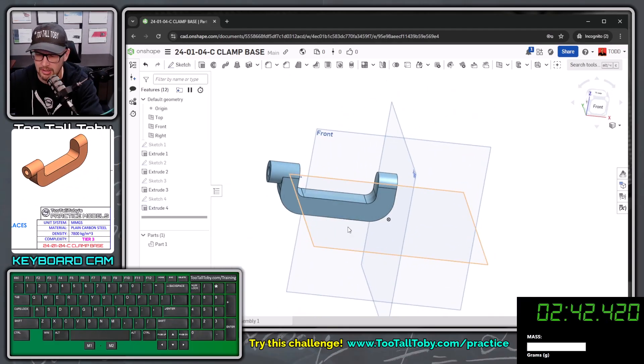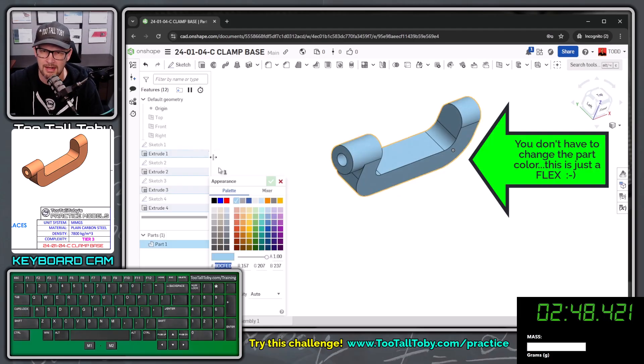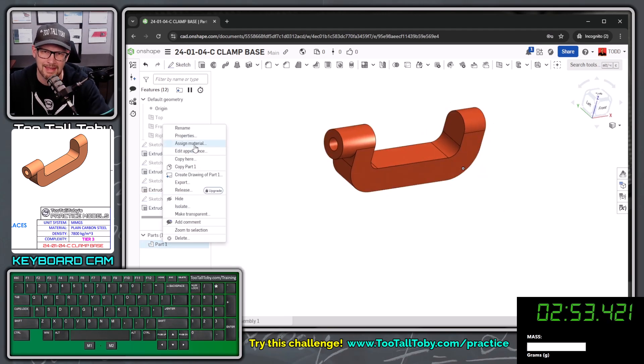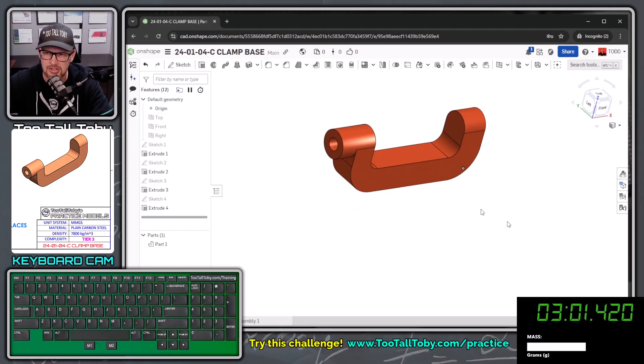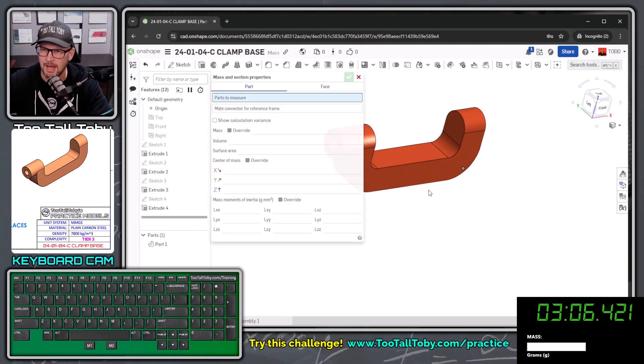The final spin — that looks pretty good. I'll press P to hide all the planes. I can right-click on the part name, choose edit appearance to match the customer's appearance, then right-click again and assign material. The material comes from the TTT custom materials library — plain carbon steel — and hit the green check mark. Down here behind the clock is the mass properties button, so I'll click mass properties.